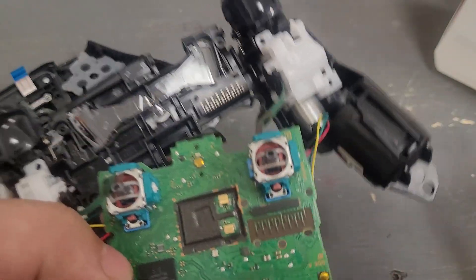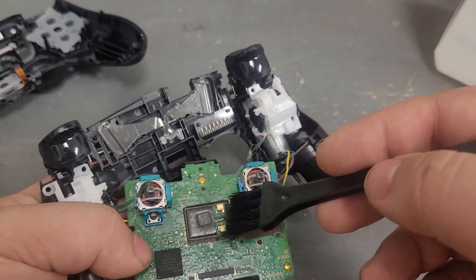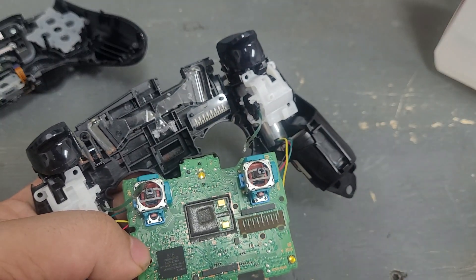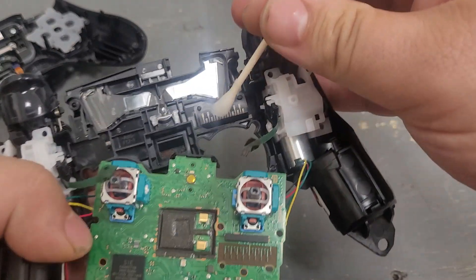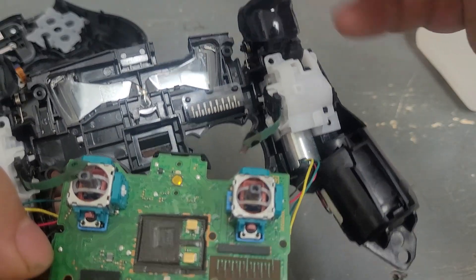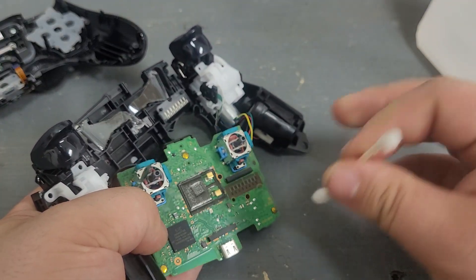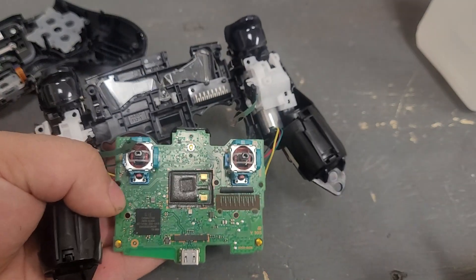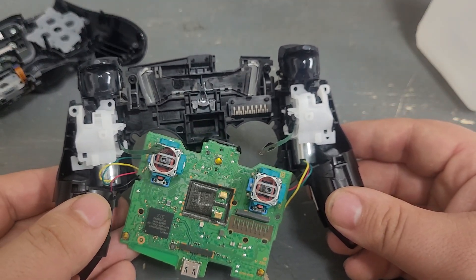Most likely — and this is most of the cases — it's just hair or something. Especially if you have a dog or a cat, they're probably going to end up inside your controller. Just take a brush and make sure you brush all the hair and stuff out, then come in with a q-tip and at least 91% isopropyl alcohol to clean up here. Be real gentle on the sheet itself, but you can be rougher on the motherboard — even use a toothbrush if it's really grungy. That most likely is going to fix your controller and get your buttons working again.